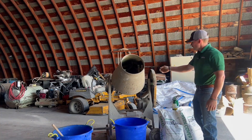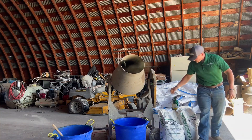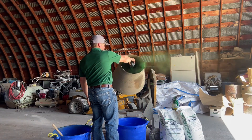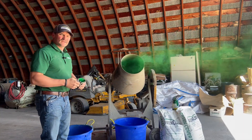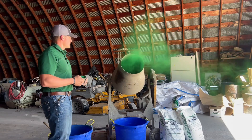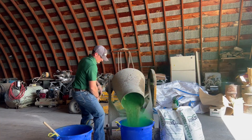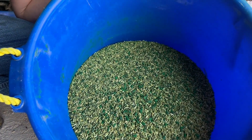With the cement mixer, I already have the seed pre-loaded. What you want to do is just kick it on and while it's turning, simply and safely apply the inoculant. You want to let it turn for three to five minutes to get a good even coat. As you can see there's a nice green tint coated on all that seed.